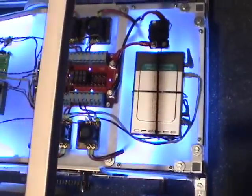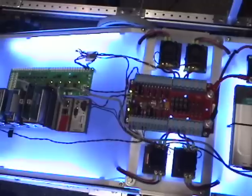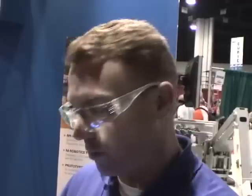The brain of this robot is an NI CompactRIO. It has a 400 megahertz 32-bit PowerPC processor, a 2 million gate FPGA, and then modules plug into the FPGA and you choose your modules based upon the I/O that you want.